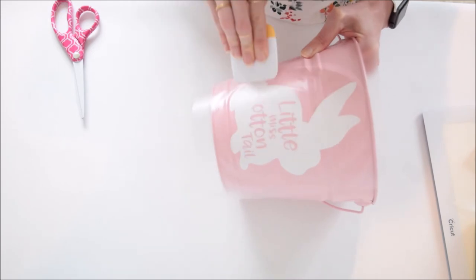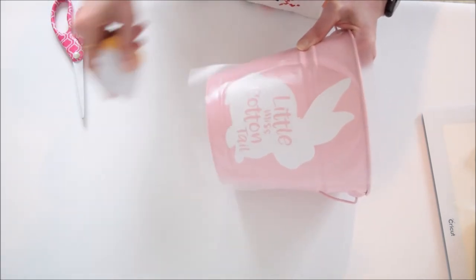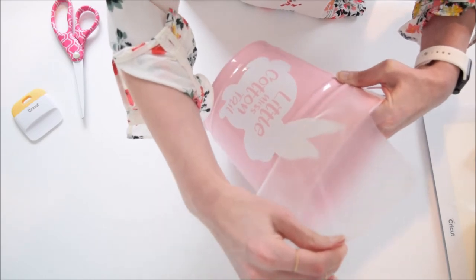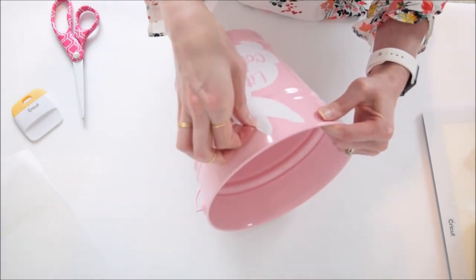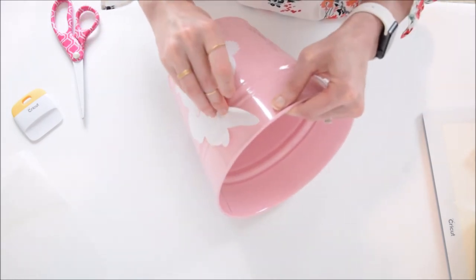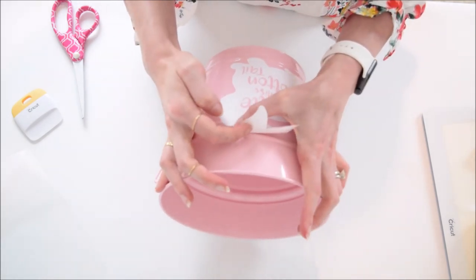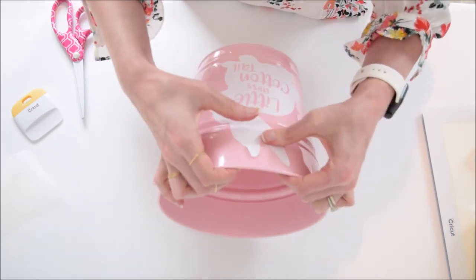I'm using my scraper here to make sure all the little pieces over the letters are going to stay put when I lift my tape off. When lifting the tape, again go slow — if something is still sticking, burnish it again and go slowly back over it. A slow rocking motion can be helpful when moving the tape up. For my specific bucket, I noticed the bunny ears weren't laying well on the ridge, so I'm carefully peeling those ears up to make them flatter and neater, conforming the vinyl a bit better so it looks smoother.